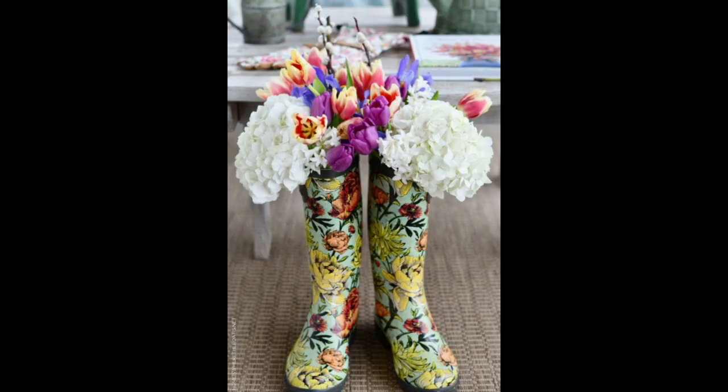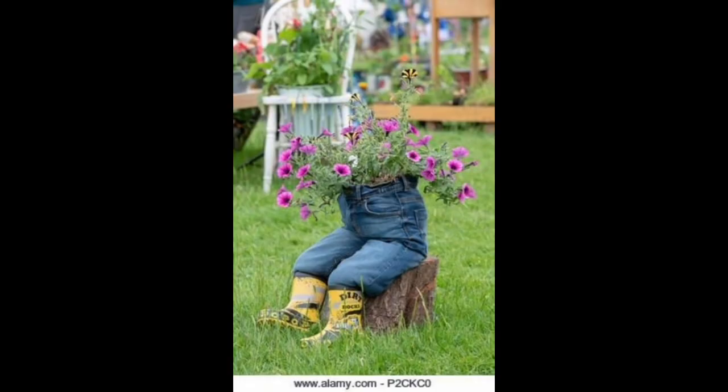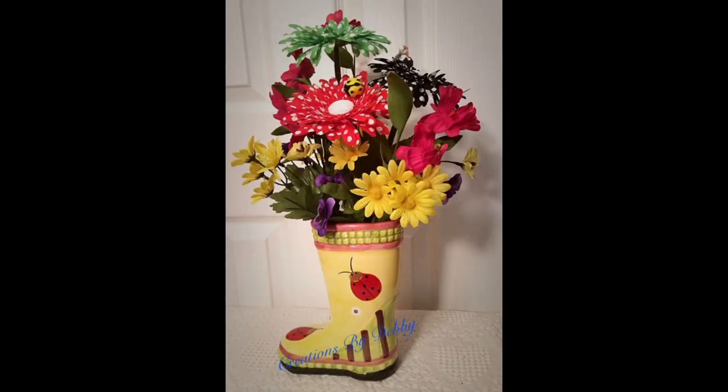Using an electric or cordless drill, drill several drainage holes in the bottom of the boot. You can use any type and color of flowers you like. Personally, I think an upright flower for height paired with a trailing plant really makes a nice combination.